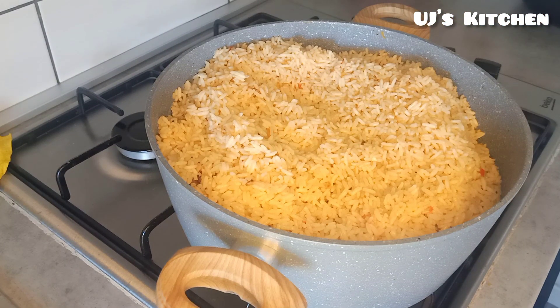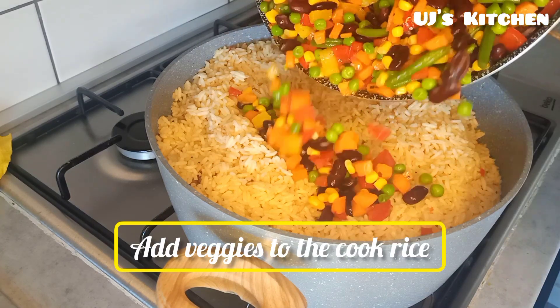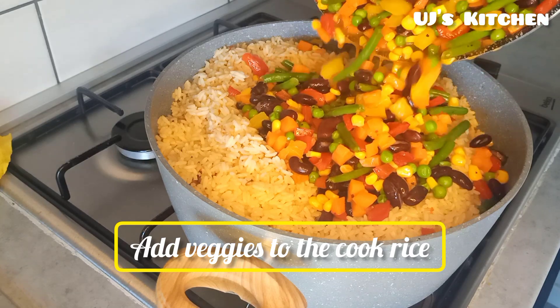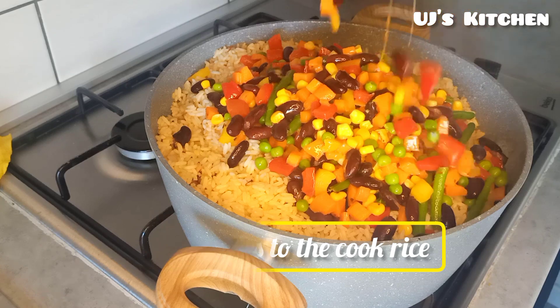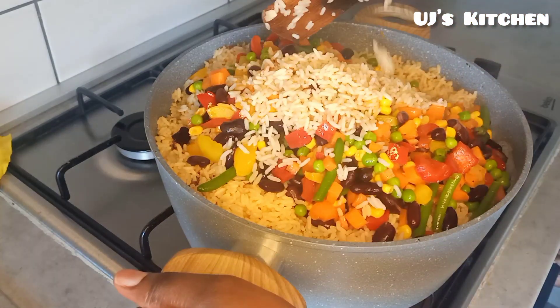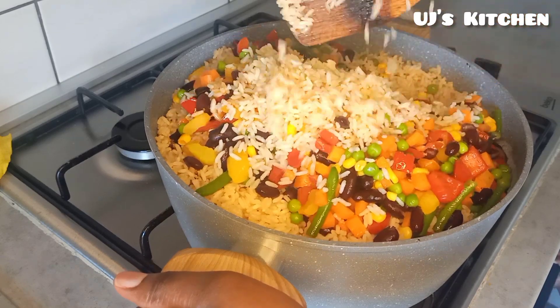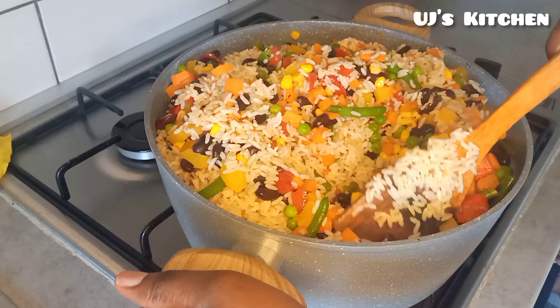After that, add the veggies to the rice and give it a good mix.